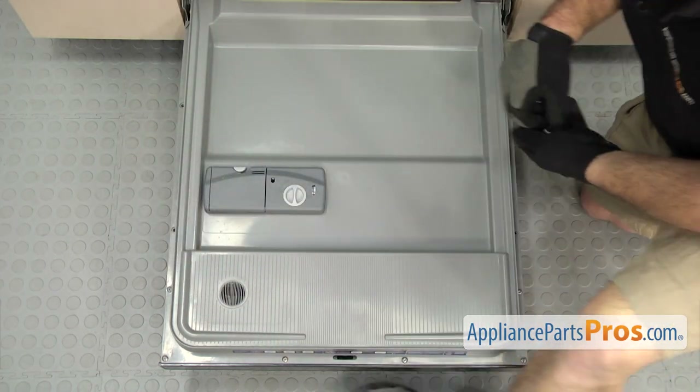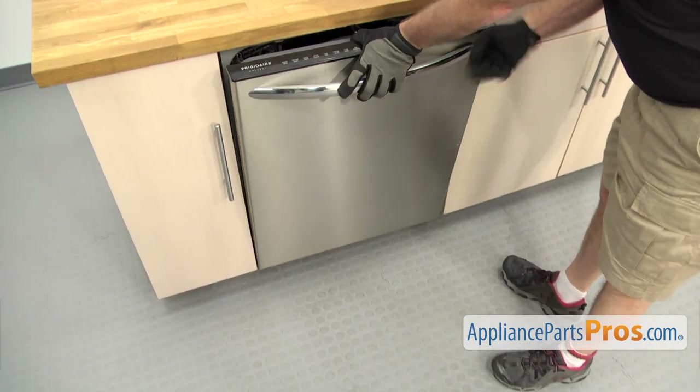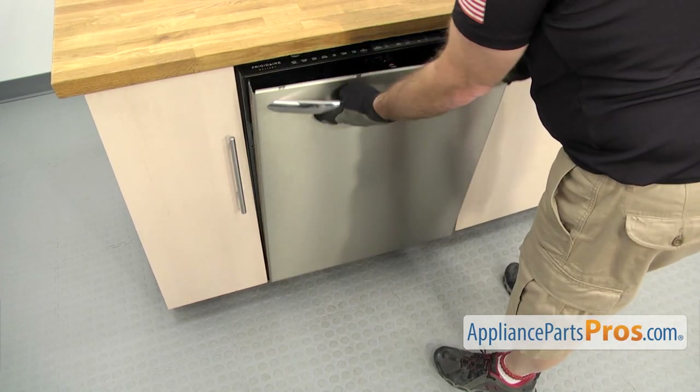Once you have the screws out, we can lift the door up. All you have to do is carefully lift up on the door and it should drop down a little bit to come out of the control panel. Then you can pull it out a little bit, lift it off, and set it aside.